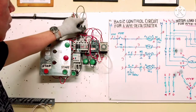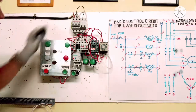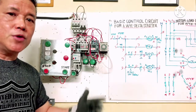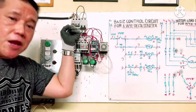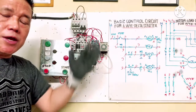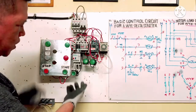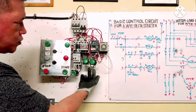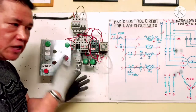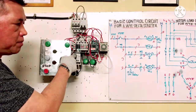Before starting, we turn off the power first because there is a voltage supply. We have a three-phase motor here but we don't have a three-phase supply. What I will do is put single-phase voltage on the load side of the contactor so we can identify that M1 maintaining contact is running, Y is running, and Delta is running.